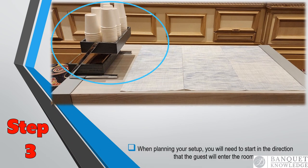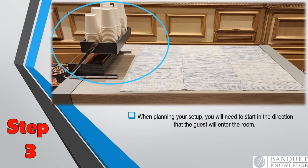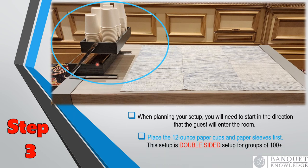Step three: when you're planning your setup, think of the steps it's going to take a guest to serve a cup of coffee, and then set that in the sequence of service. As you can see here, we have the cups, and then we have the sleeves right below the cups.